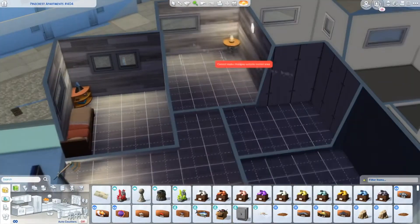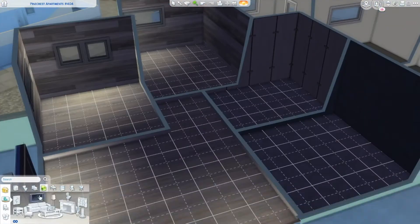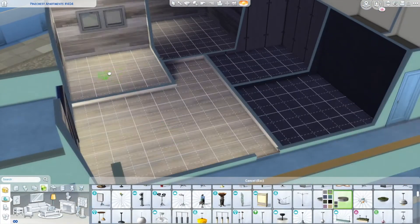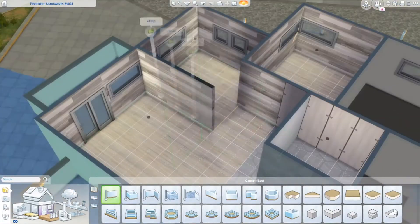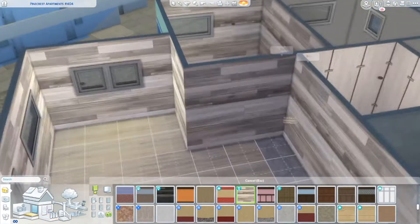Hello there, it's Miss Charlotte and welcome back to another video on this channel. Today I decided to do a little bit of a shorter speed build, which is impressive for me. The only reason why is because I decided to build without making a shell or anything by doing an apartment renovation. This is one of the apartments that come with the Eco Lifestyle pack and the new world that comes with that pack.